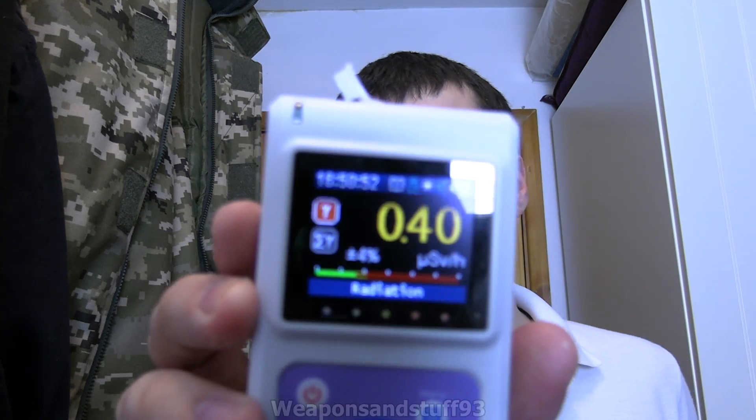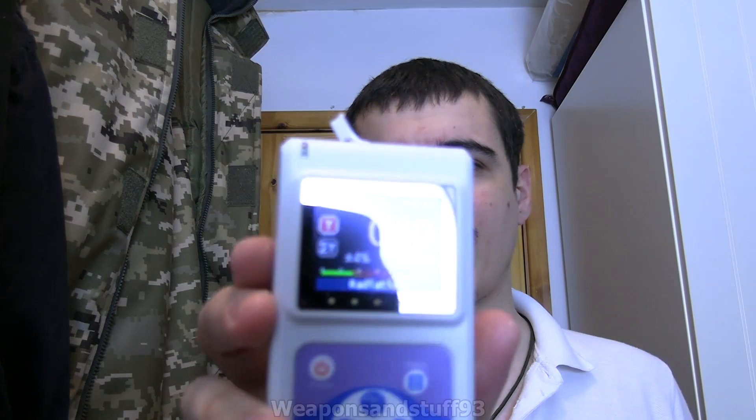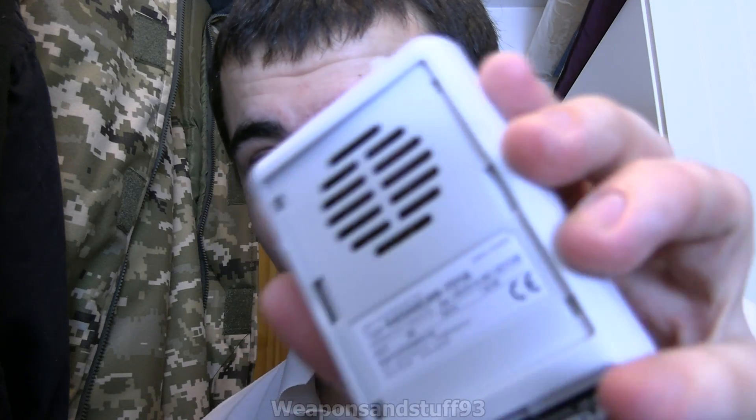There is a battery cover that's in the other room because I was charging the battery separately, but you can charge via USB as well. The main interface tells you the microsieverts per hour dose, and there are lots of things you can change. The back cover is quite interesting — if we take it off, you can see the alpha micro window.